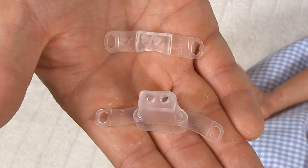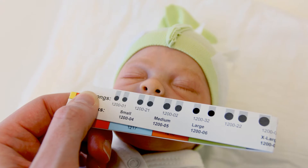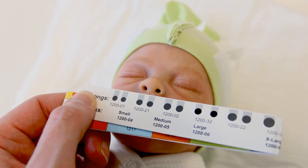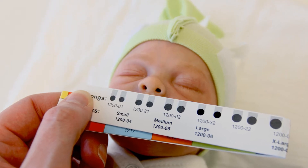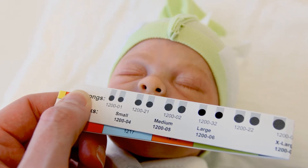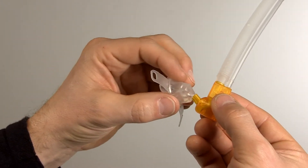You can use either a mask or prongs. In case you are using prongs, there are graphics on the side of the measurement tape to help you find the right size. Just hold the tape under the baby's nose to measure the size and width of the nostrils. In this case, we have decided to use a mask.